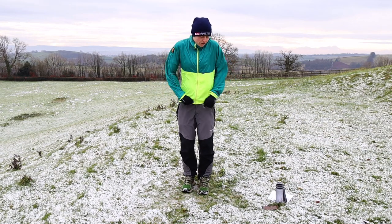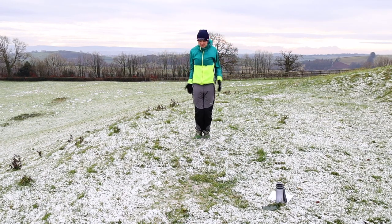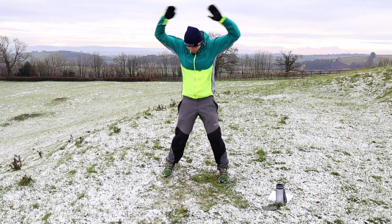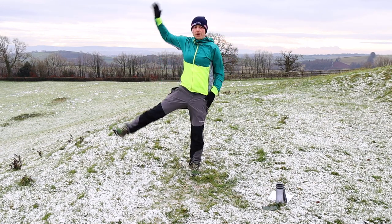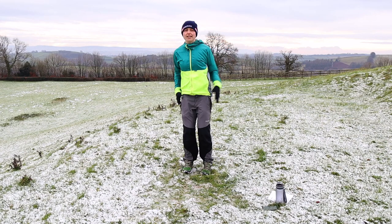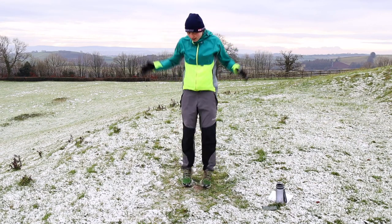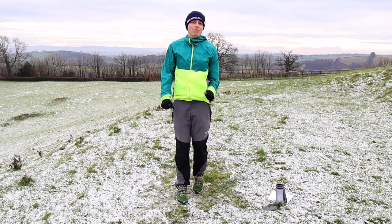We're going to start with our star jumps — 40 seconds, three, two, one, let's go. I'm going to move forwards and backwards so you can see all of me. With star jumps, keep your chest nice and high, taking those feet to just shoulder-width apart. Hands are coming up. If that's too much, just go one arm and one leg at a time. You can alternate that or go for a full star jump — whatever movement works best for you. Head is up, landing on the toes.